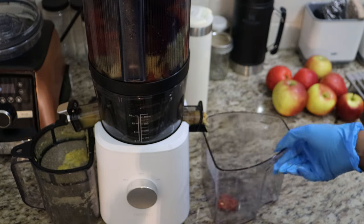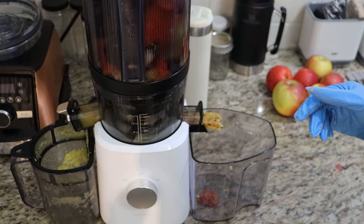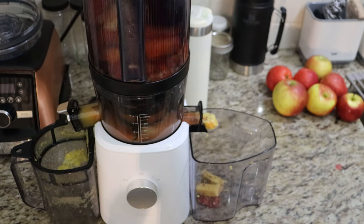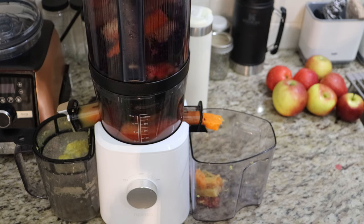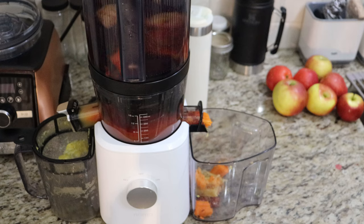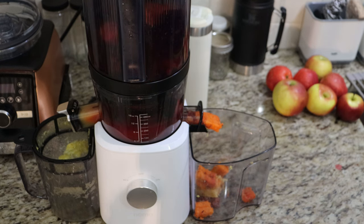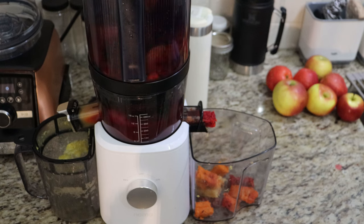With the Nama J2 juicer, they recommend you only keep the juice in the refrigerator for up to three days in an airtight container. I juice about twice a week, and sometimes I place a few in the freezer. I really try not to freeze a lot of juice because it loses some nutritional value, but you have to do what you have to do — I'd rather get some benefits than none at all. I have frozen my morning concoction of cucumber, celery, and ginger before.